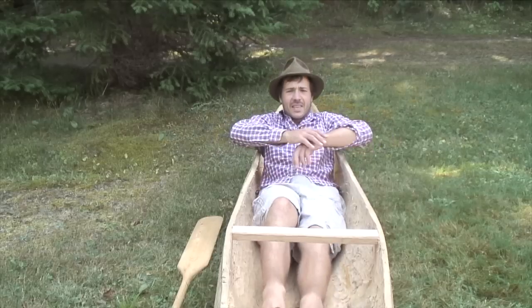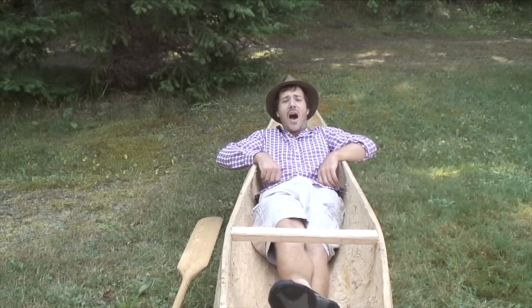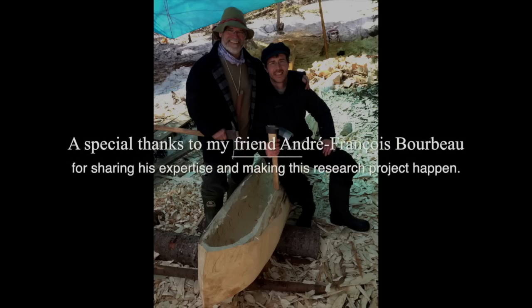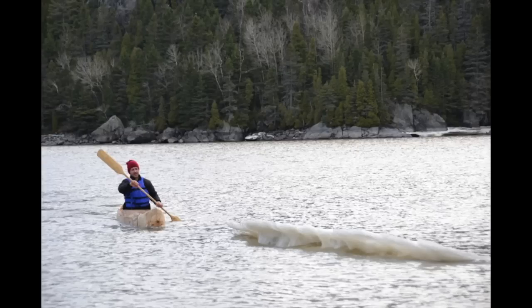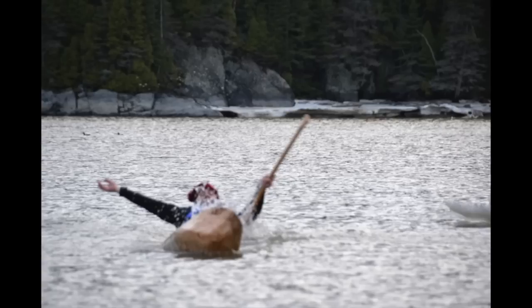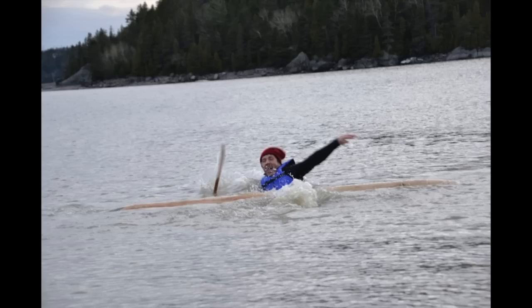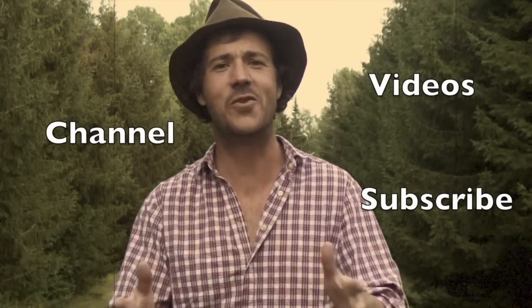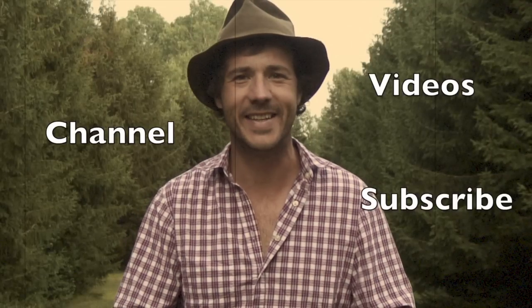Very happy with it. That was Billy Rieu sharing with you how I built my dugout canoe. See you next time. I encourage you very much to subscribe, watch more videos, and take a look at my channel. Thank you so much for watching.